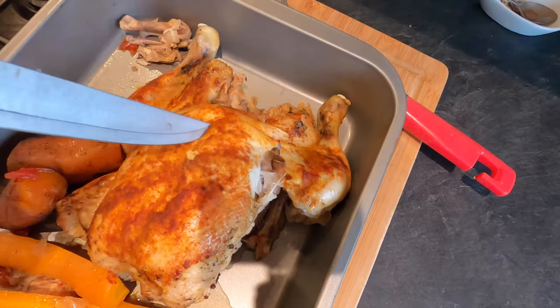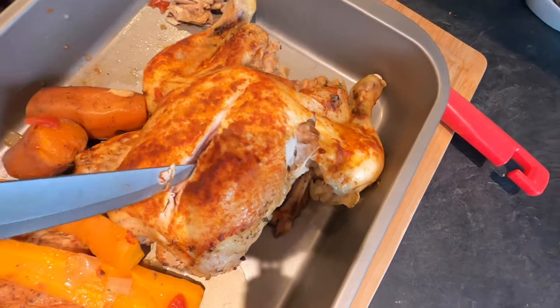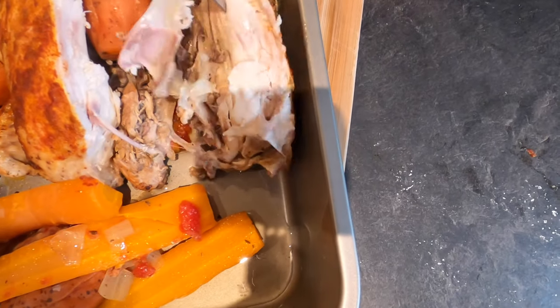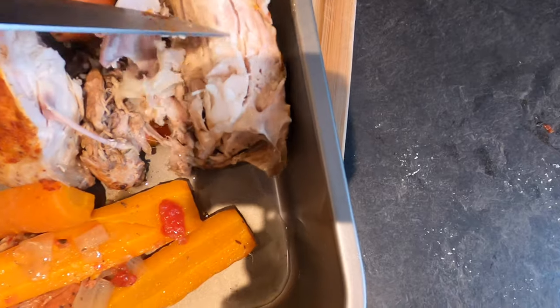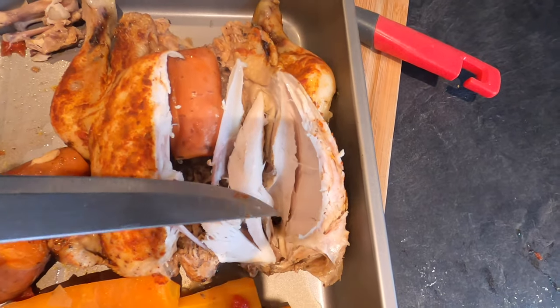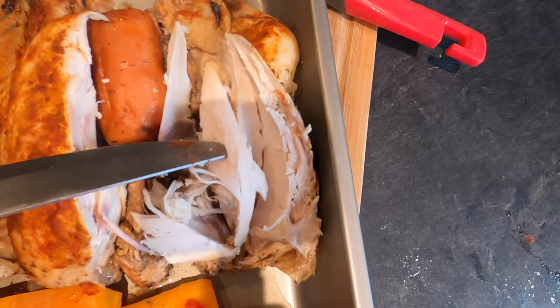Let's have a look at the chicken. I'm just going to cut along the top and it's so soft — it's unbelievable. It's just all fallen apart. Look at that meat — it is just so white and beautiful. It is literally falling apart on the knife, so tender. Oh my word, that is sensational. It's some of the nicest and most flavoursome chicken that I've ever had. Honestly, get yourself a slow cooker. Get a chicken in there.